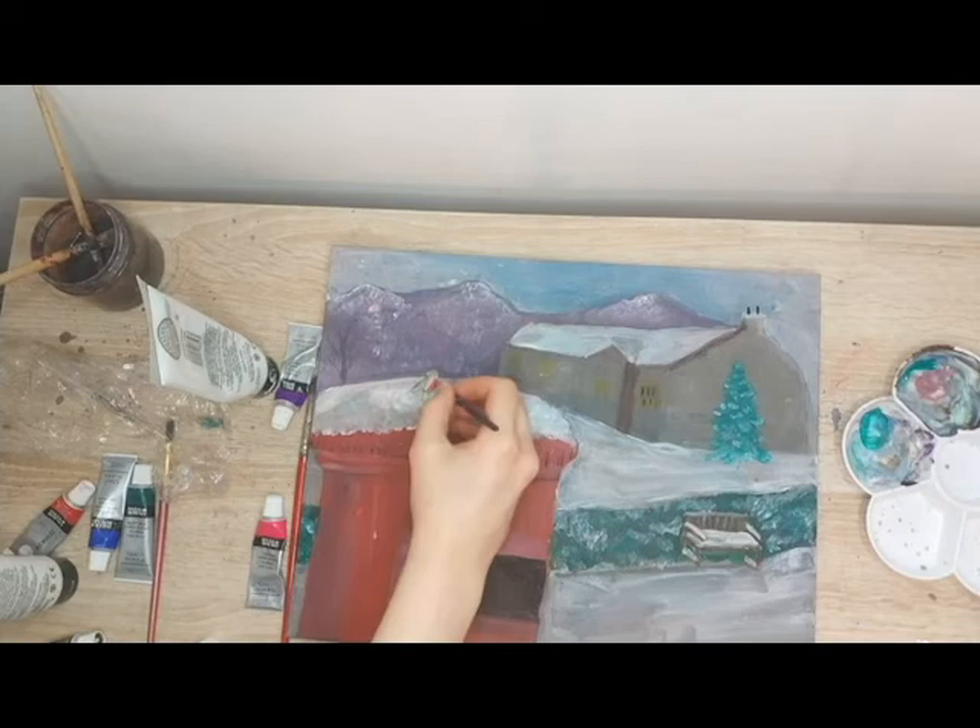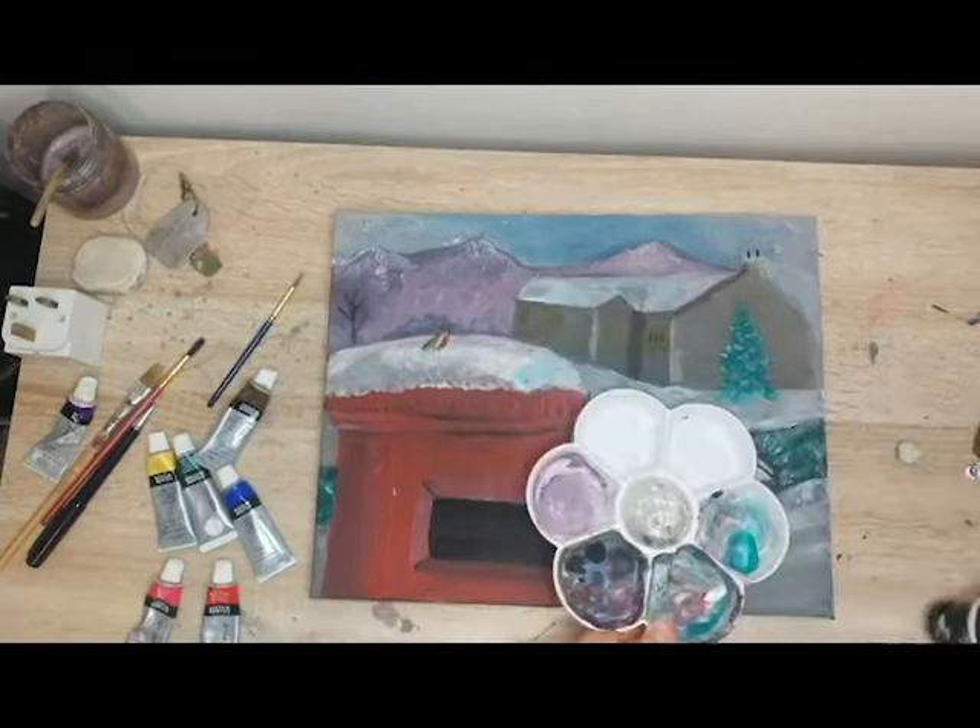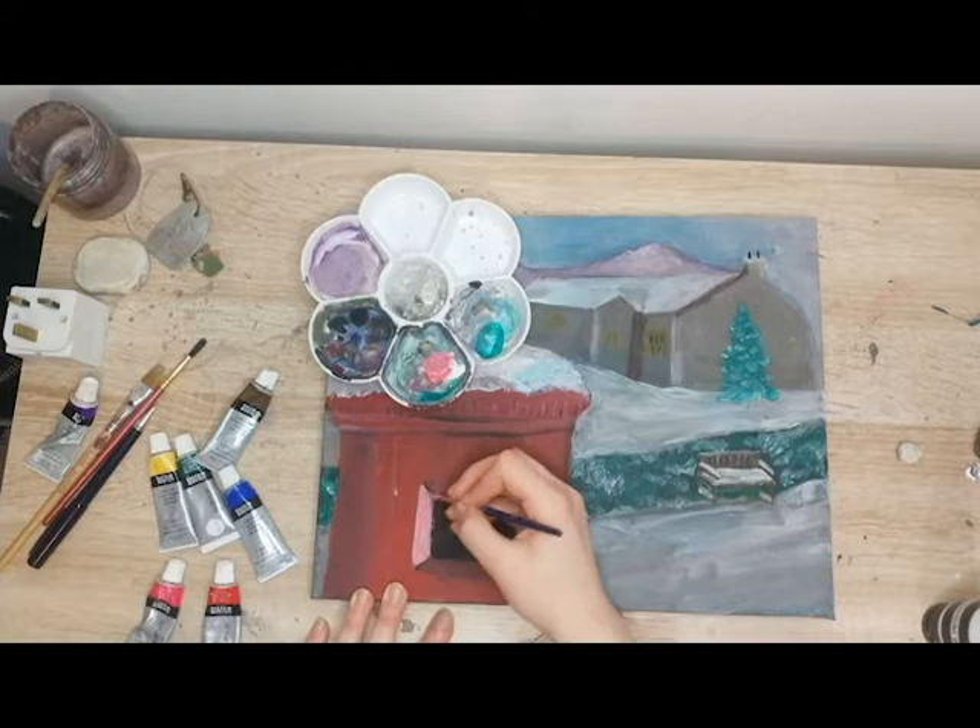I'm sure there will be a day in the future where I look back on this painting and think that is absolutely hideous, how did I ever like that kind of thing. But at that point, if I am that unhappy with the painting, I can always fix it when it comes to that. For now I think it's quite good — I put a lot of work into it and I did my best, so I'm quite happy.